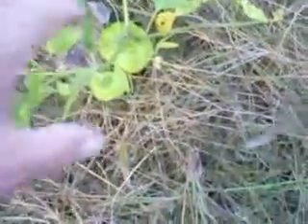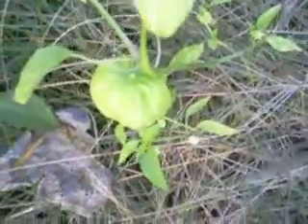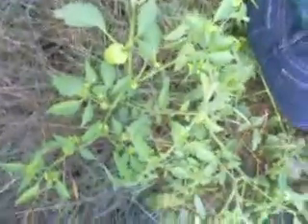Hello YouTube, this is MWI Prepper 19113. This is a tomatillo — finally! I've been trying for years to grow tomatillos and just couldn't do it. Now I got plants full of them. I tried babying these things for years and couldn't get them to grow, and this year I just put them in the ground, threw them out here and stomped on them, hit them with a little America-Grow, and that was about it.